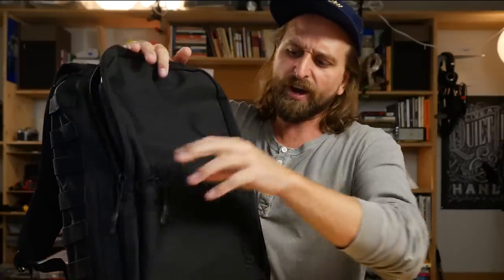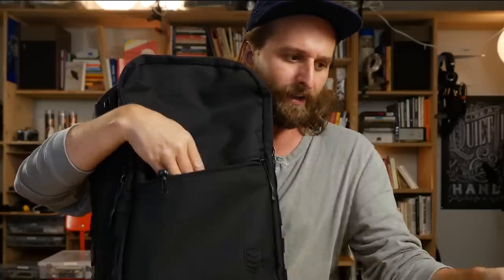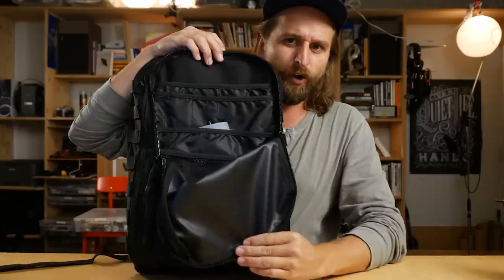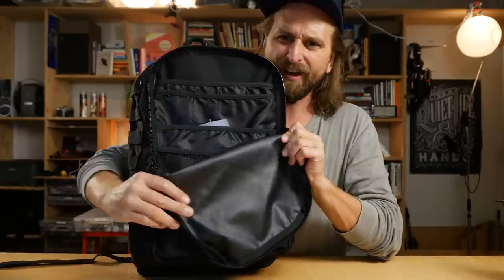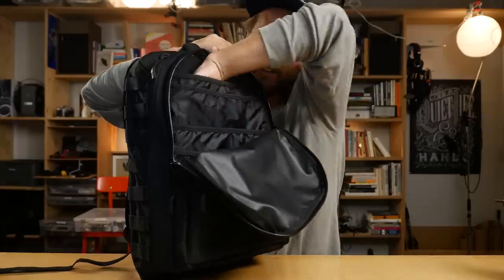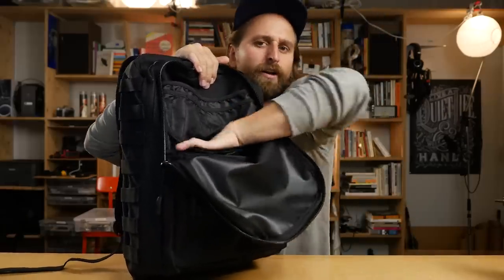We've got a quick access pocket right here going at a little angle. You can feel that PVC backing. I put my glasses case in here - there's a little key clip in there. That's the pocket for just throwing stuff into. Then you have a front panel for some organization. I've thrown my notebook in there - it's a little organization panel with some pen slots and a place to throw stuff up top.